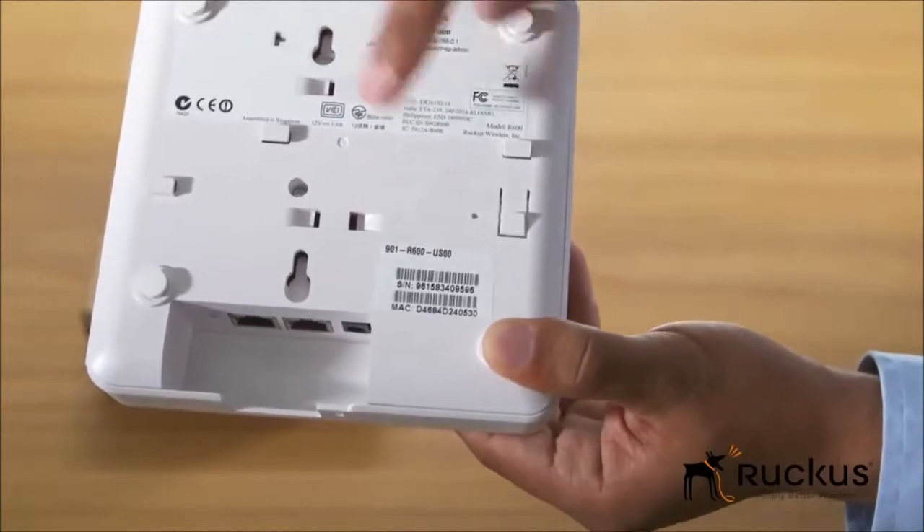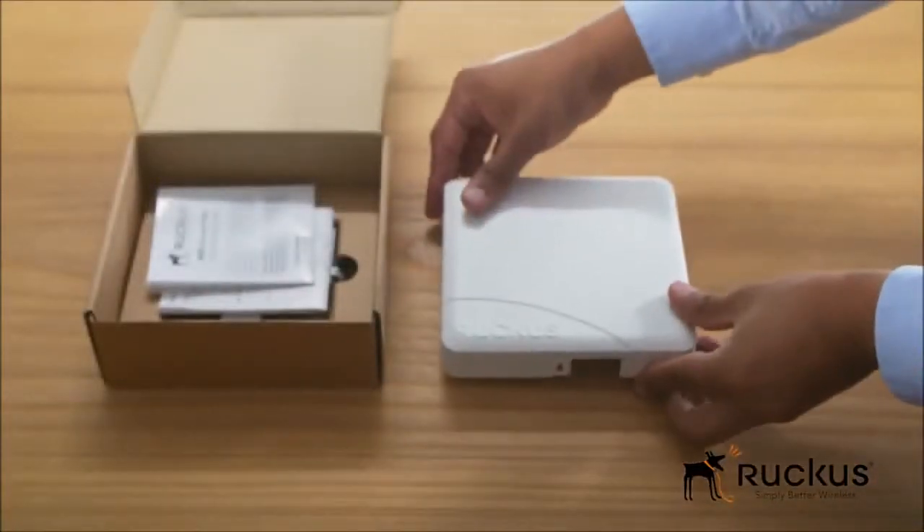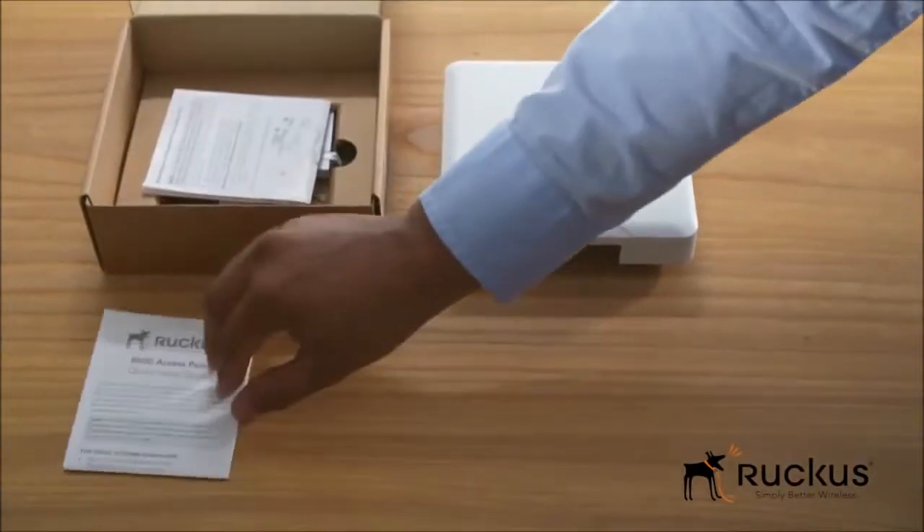Part number, serial number, and MAC address are also printed there. Additional items inside the box include a quick start guide and mounting guide.